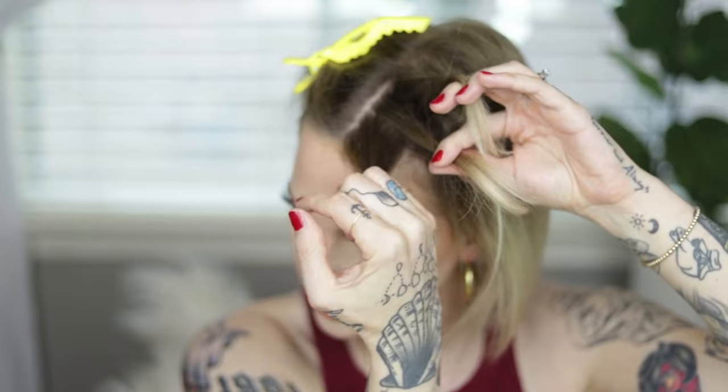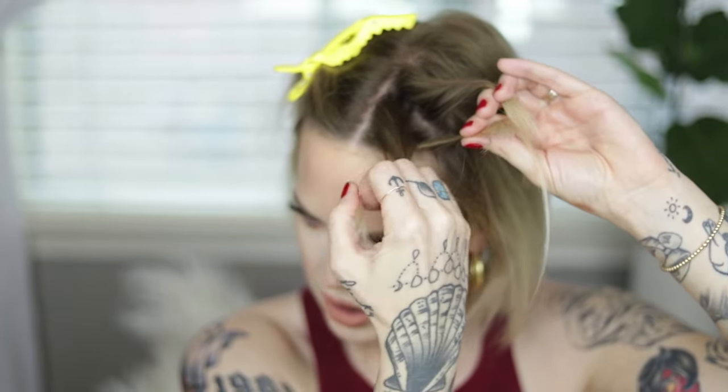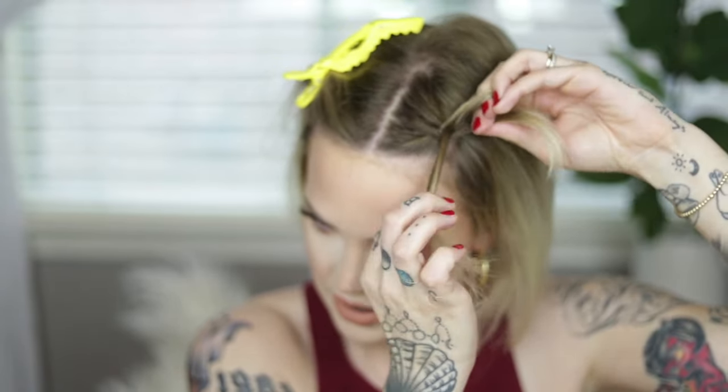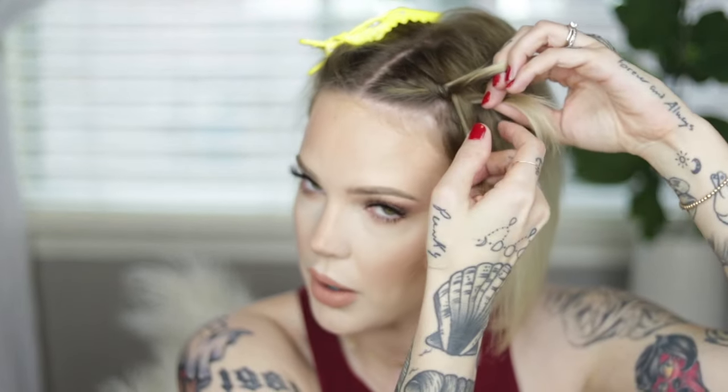I'm just going to section this into three sections and as you can see we got a little bit of longer hair in there. I'm gonna go under, then over, then under again. As you go, pull pretty tight — you want to have a good grip on your hair the whole time you're doing this.